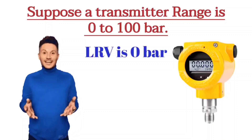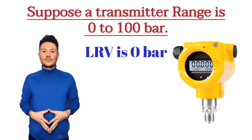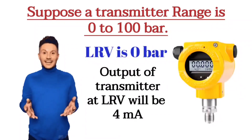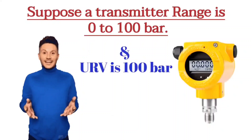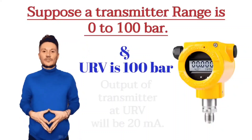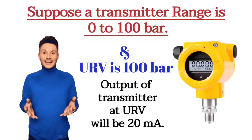Here, LRV is 0 bars. The output of the transmitter at LRV will be 4 mA. And URV is 100 bars. The output of the transmitter at URV will be 20 mA.